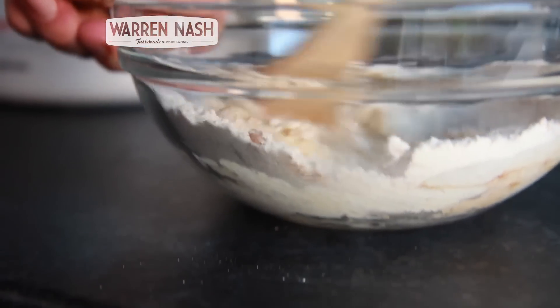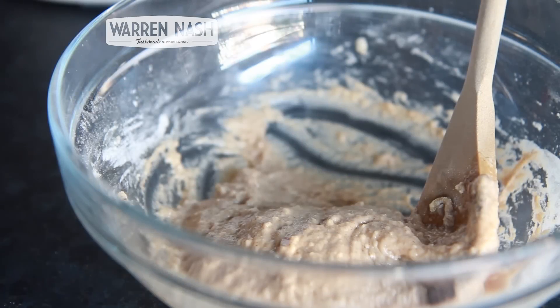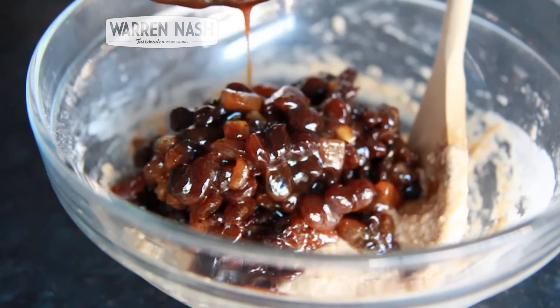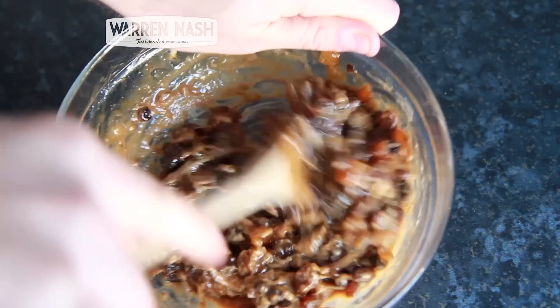Briefly combine these ingredients together and once the dried fruit is cooled, pour this in. Now thoroughly stir the ingredients until everything is nicely combined.